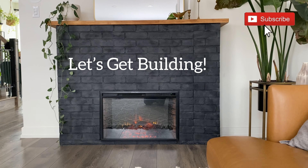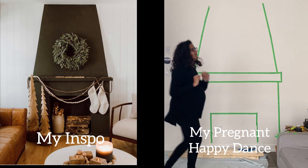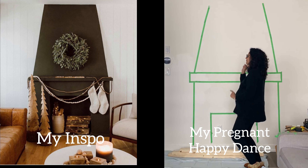Hey guys, I'm Hannah, welcome back to my DIY channel. Today I'm going to show you all about how I made this incredibly cozy electric fireplace. You don't need a chimney, you don't need a gas line — it's so easy and keeps your house so cozy during the winter time. Here's my inspiration.